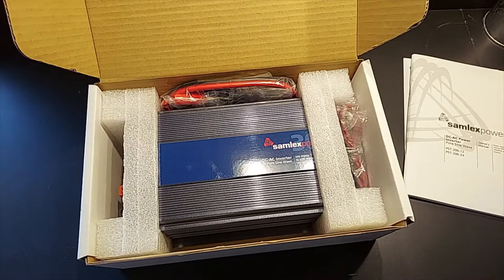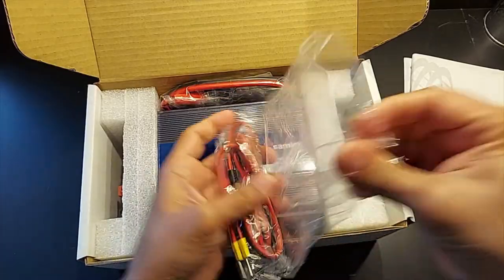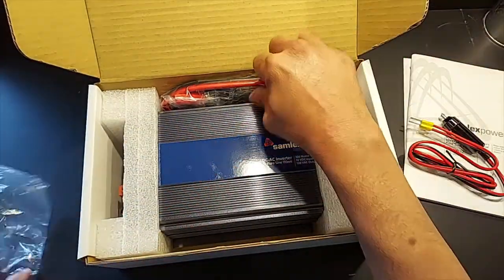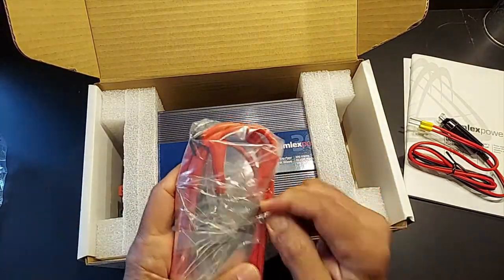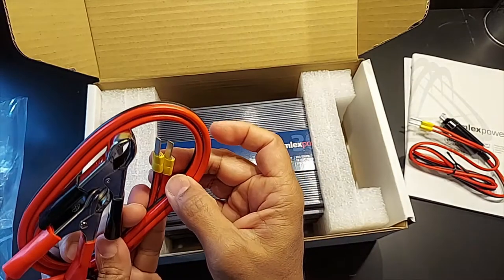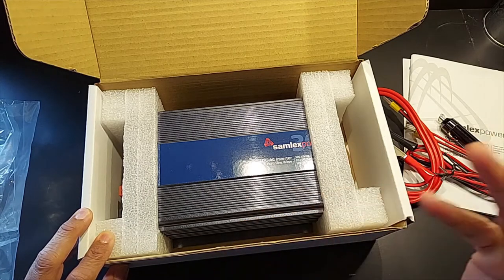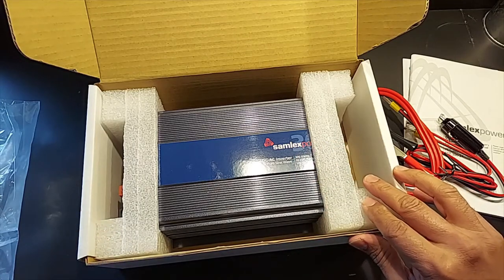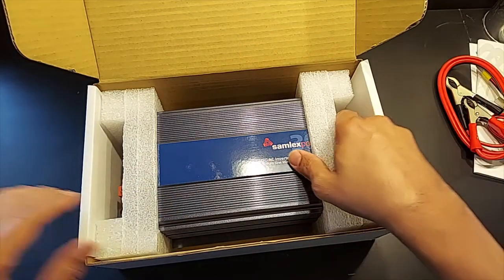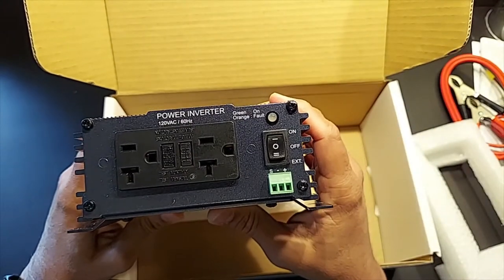Here's the cable to connect it to a cigarette lighter adapter. And here's another cable with battery clamps. I don't see anything in here that will connect directly to a battery for a permanent connection — that's something we'll have to invest in separately. I wish they had included that.